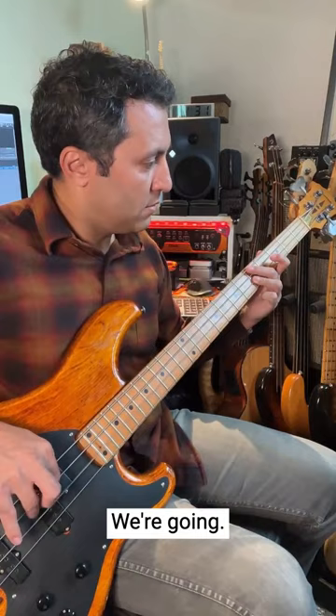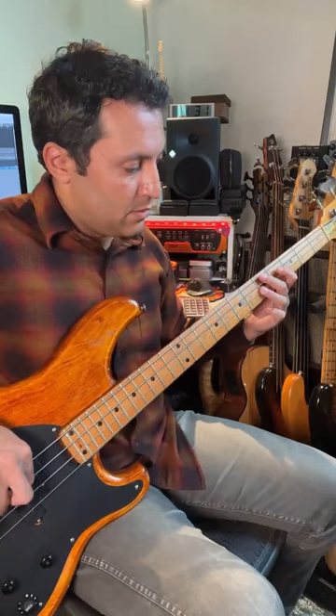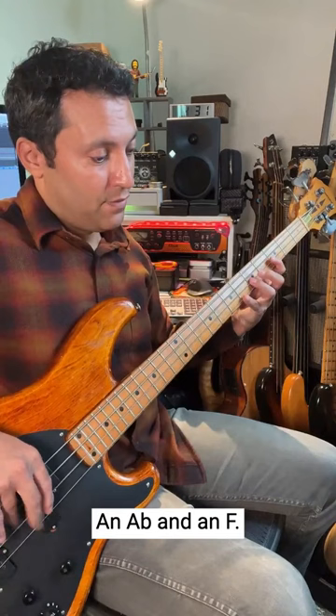We're going a little bit closer. Get it down really slowly and then build it up. I'm just playing a G, an A-flat, and an F.